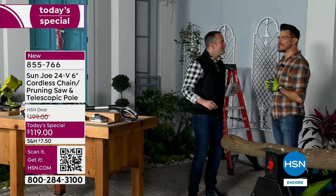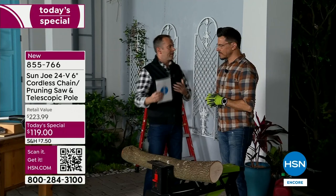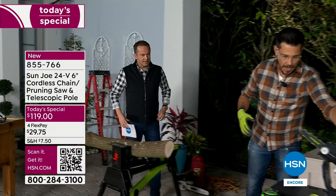Bobby: I'm excited to be here. This is something new, something exclusive. It's something that every home in America needs. Everything about this is great — the price is great, the fact that you get two tools in one is great, the fact that it's lightweight is great. Before I even show you what you get, let me talk about what you don't have to worry about.